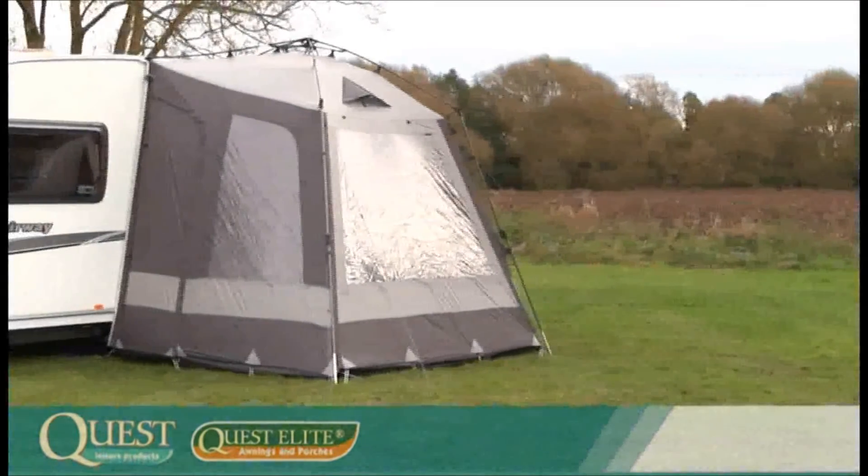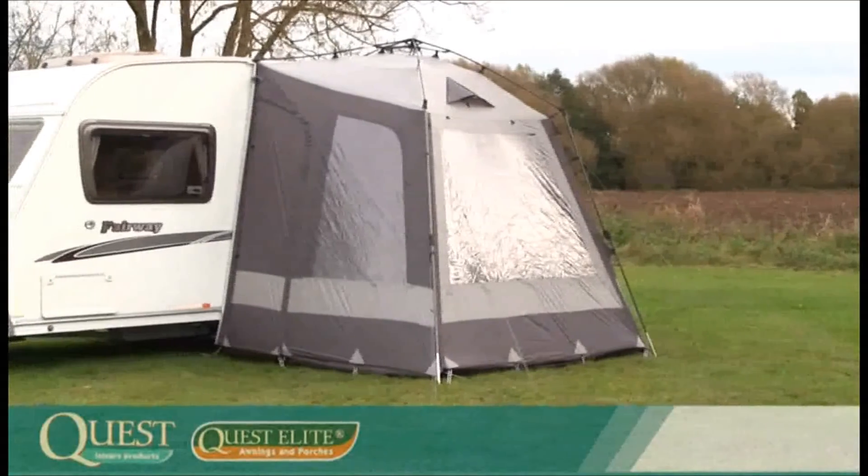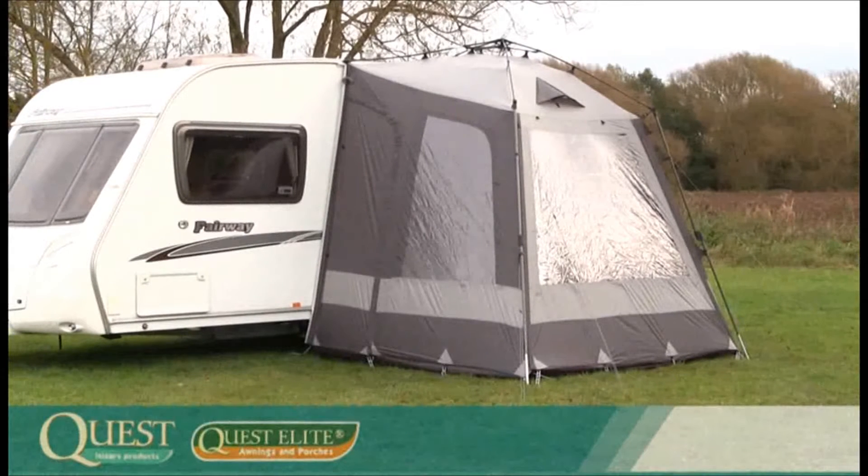Welcome to the Quest Elite Instant Porch Awning. Made from high quality materials throughout, this lightweight porch awning is extremely easy to use and only takes minutes to erect. This really is the easiest porch to use and allows you more time enjoying your awning rather than assembling it.